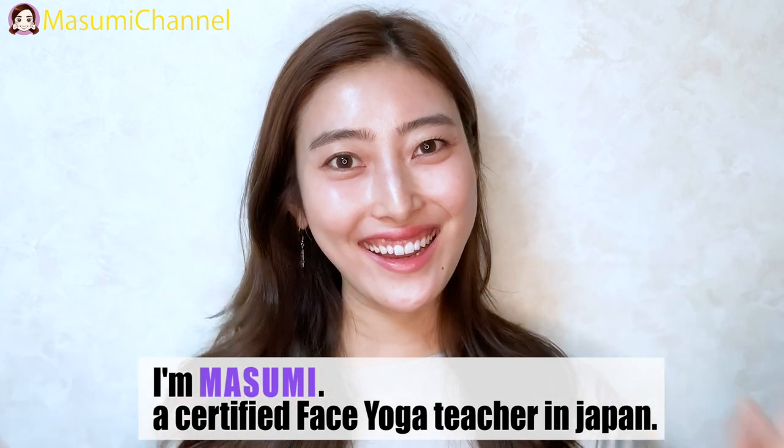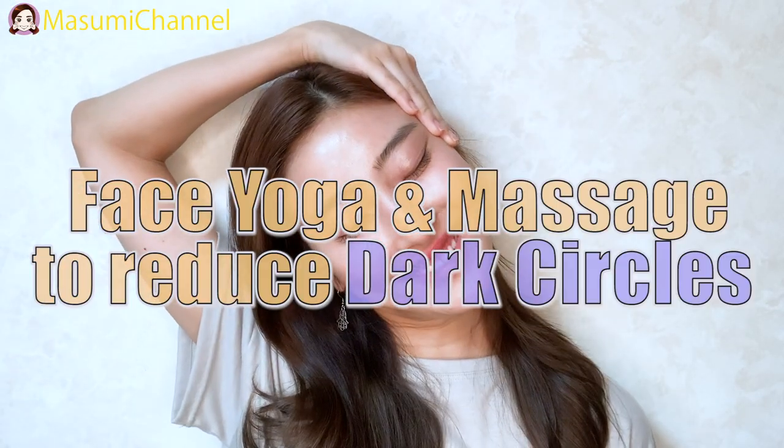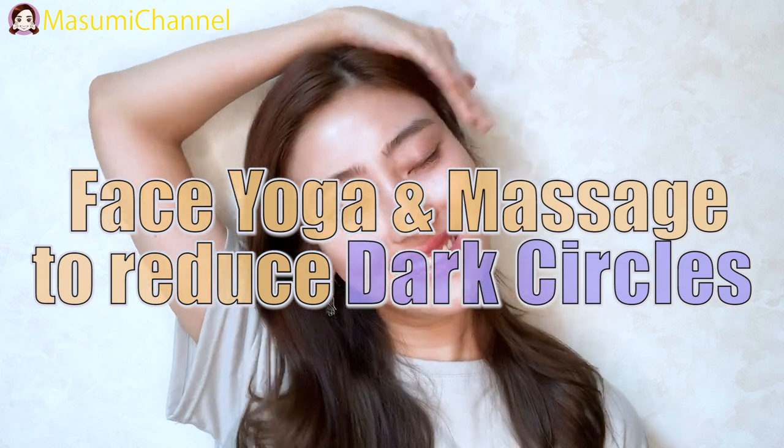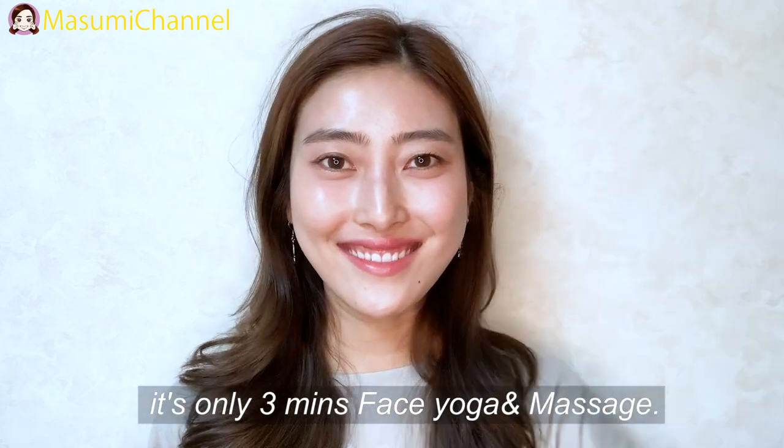Hi, how are you doing? I'm Masumi, a certified physical teacher in Japan. Today, I will share facial gym research to reduce dark circles. Are you concerned about dark circles? It's a 3-minute facial gym routine, so let's do it!